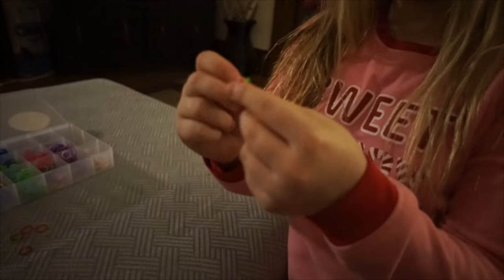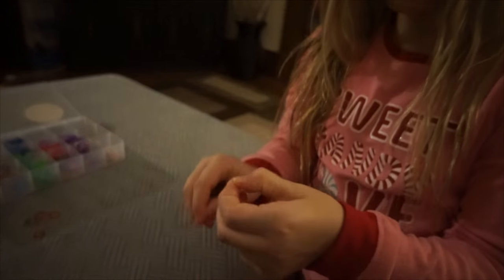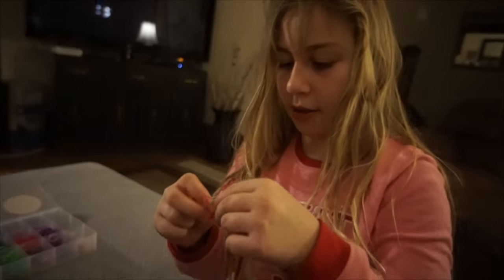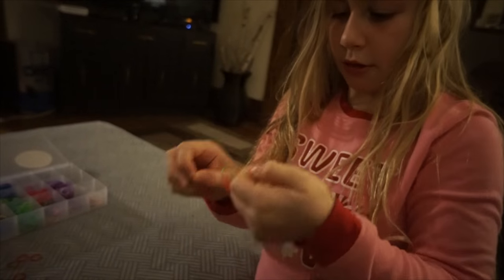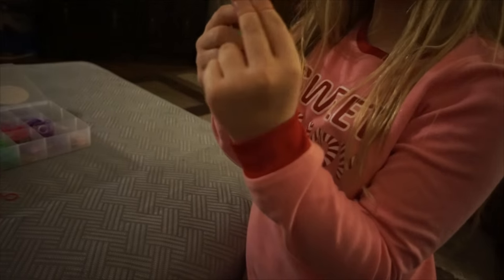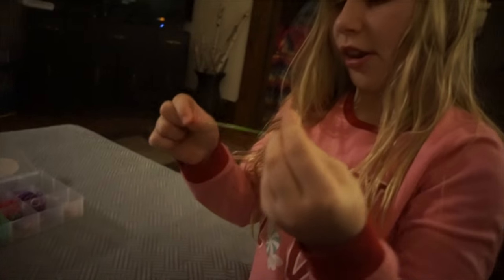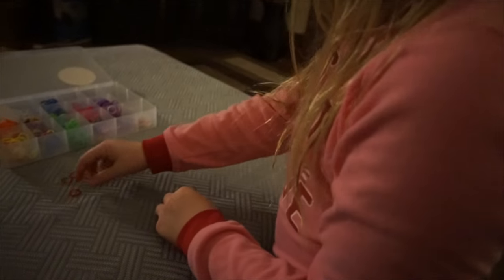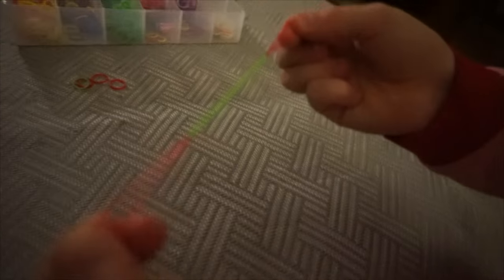You should have three on the bottom, so you do it again. I'm using green and red because Christmas just passed, but I still like to use them. And then it looks like this.